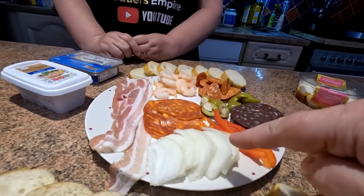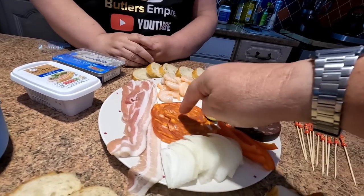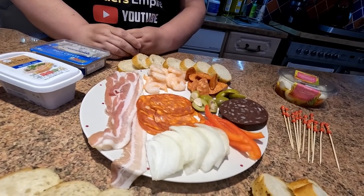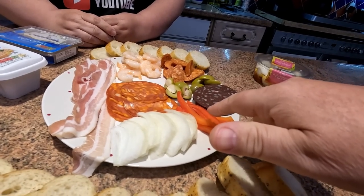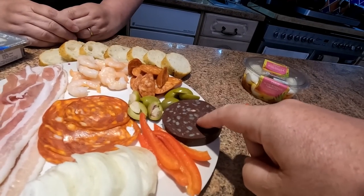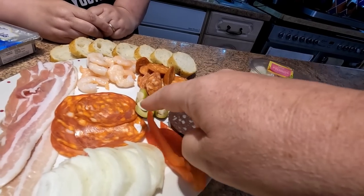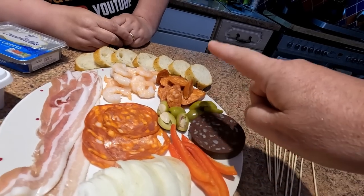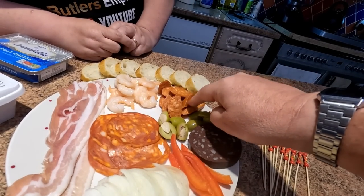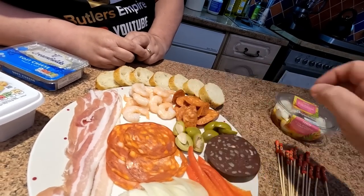So we've got some onion — raw onion — and some pancetta. We've also got spicy salami, a few red peppers sliced up thinly. We've got black pudding. They did have black pudding ones out in Spain but we never actually tried it, but I want to try some. We've got some green olives stuffed with garlic, chorizo sausage which has got to be cooked, and we've also got some prawns.